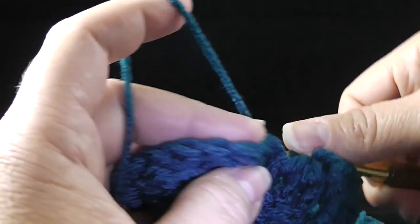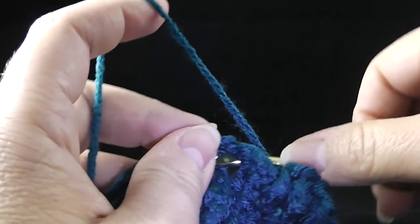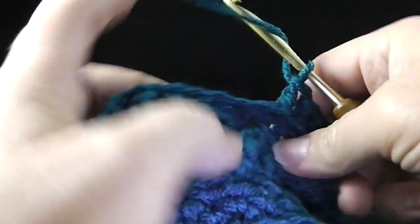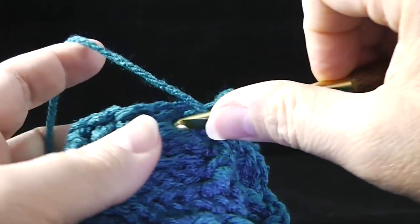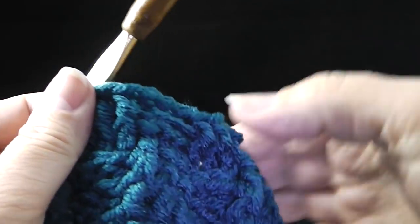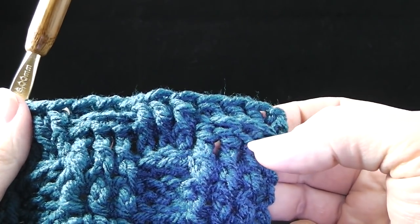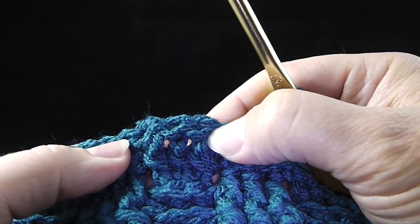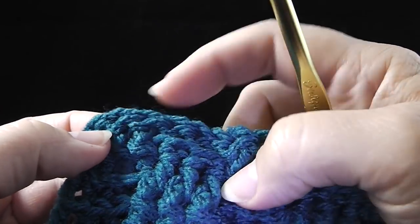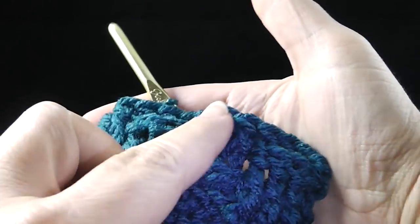Where we see three front posts, we do three back post double crochets. Then do three front post double crochets. Do this all the way across the row and work your half double crochet in the turning chain. As you come back for rows twelve and thirteen, you'll start with back posts and then work three front posts, three back posts, alternating all the way across. You can already see the basket weave effect coming into play.